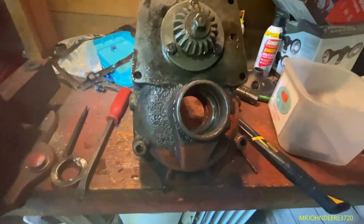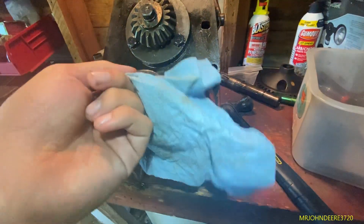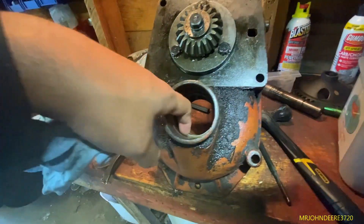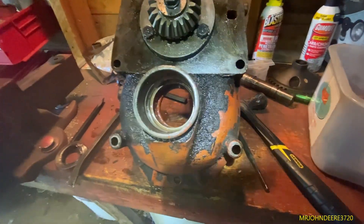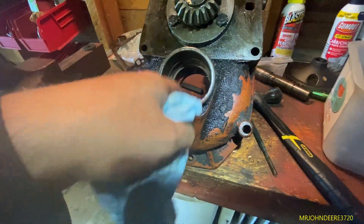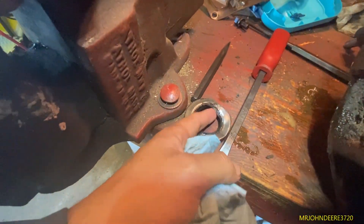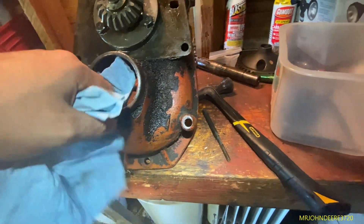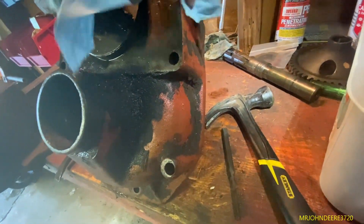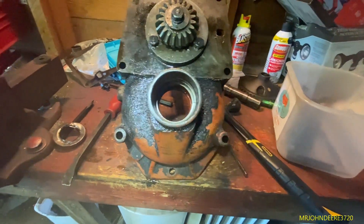It was a nightmare doing this. The seal is just so tight - you can't drive it out with the bearing in the way, and you can't take a punch and punch it out from the backside either. The only way you're going to get these things out is you're probably going to have to cut the seal with something if you don't want to mess up the bearing. Obviously I destroyed it trying to get it out - it was probably the original seal on the tractor. Anyway, I'm going to put this thing back together now.